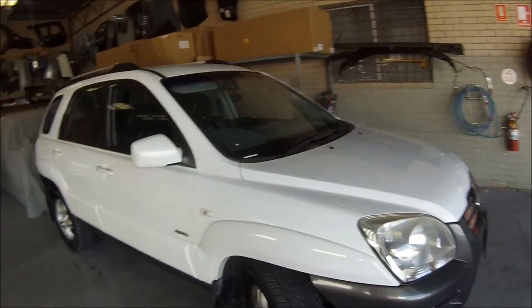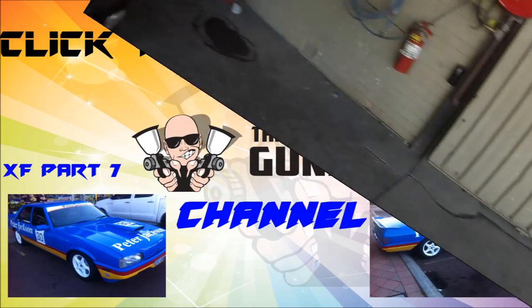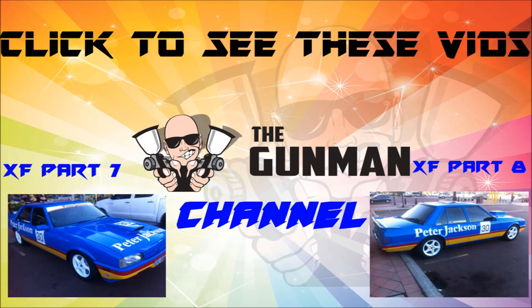Check out these other links if you haven't seen them. This is just a basic panel shop as I said. Hopefully you've learnt a couple of things. If there are any questions, shoot them in the comments below — I'll happily answer them. Thanks for watching, and this has been another Gunman Production. Goodbye, I'll see you next time.